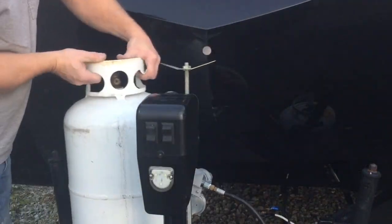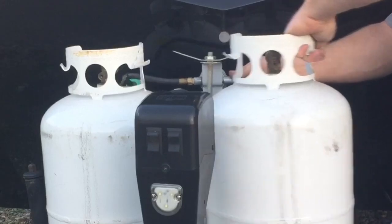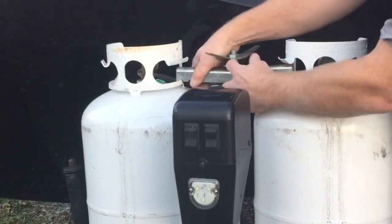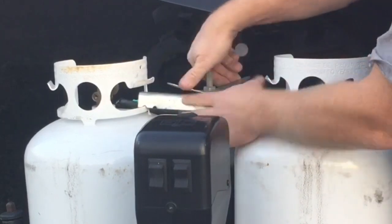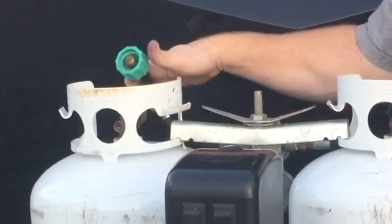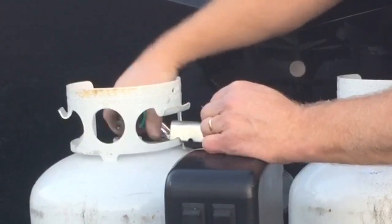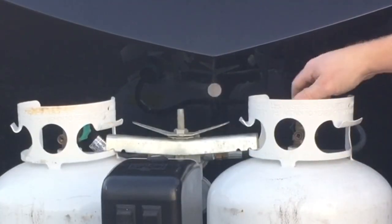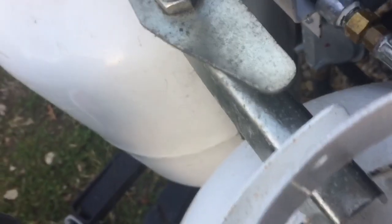Once I get those tightened up, I can put my propane tanks back on, get them lined up, and bring up my valve and put my clamp in place. Tighten it down a little bit, make sure my bottles are secure, and then I can hook up my hoses on each side. Once I get those tightened down, the next thing I'm going to do is turn on my gas valves. Once my gas valves are on, I do want to come back in and check for leaks again — so spray every connection that I have, check around my valve, and all the fittings and areas get sprayed down with the soapy leak detect.